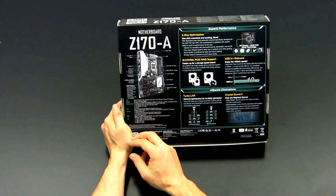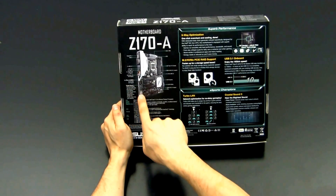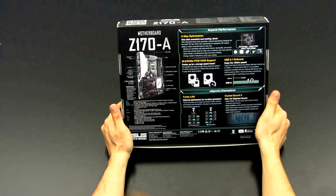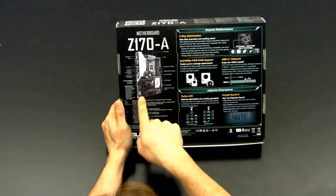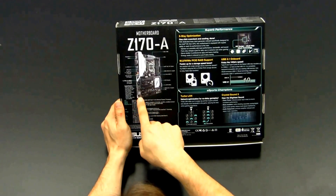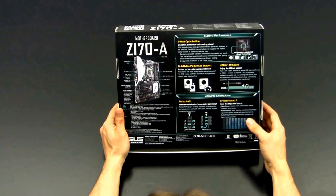ASUS supports on this board their Crystal Sound 3 audio implementation, which comes with the following features: power pre-regulated, top notch audio profile, EMI protection cover, and audio shielding. The EMI protection is actually a metal cover which sits on top of an RTL 892 — the scaled-down version of the ALC 1150. It also features unique Depop circuitry, an audio amplifier, separate layers for left and right tracks, and premium Japanese capacitors. Compared to the Deluxe, there is basically a little less of everything — the number of premium caps is about half or even a third of what's on the Deluxe.